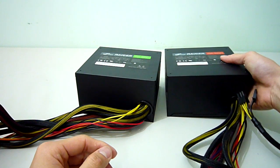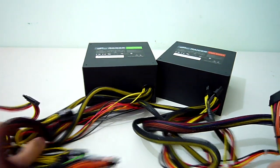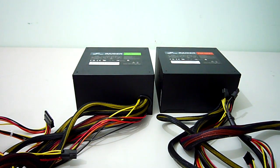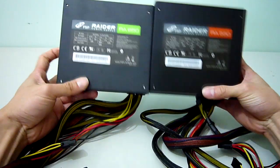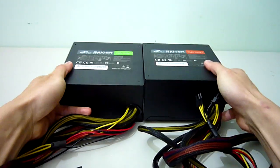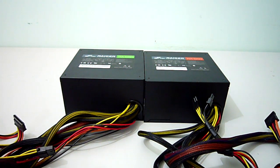Both units are 80 Plus Bronze certified, meaning at least 82% efficiency regardless of load. They both feature a single 12-volt rail design, which is better in my opinion — with multiple rail PSUs you may overload one rail and cause system instability or a full shutdown. Both PSUs include two 6+2 pin PCIe connectors, enough for most configurations and even some dual-card setups, plus quiet fans and the longer 8-pin EPS 12-volt cable for easier routing.